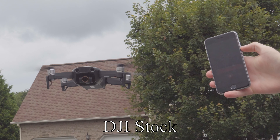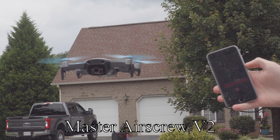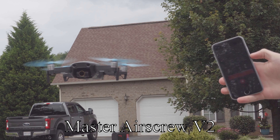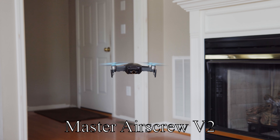The next two tests are pretty related to each other, and they are loudness and pitch. The decibel meter reads not too much of a difference between the two, with the stock maxing out at 86 decibels and Master Air Screw's maxing out at 85 decibels. Pitch is a different story, however. The stock props have always had me running for my life because I thought a swarm of bees was always headed for me. Master Air Screw's props have a deeper and less annoying pitch that makes them appear quieter.